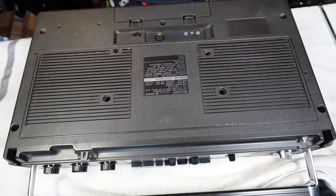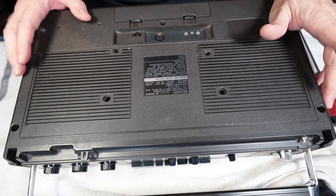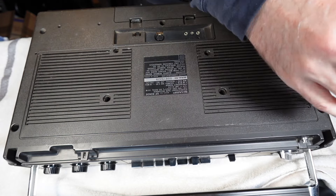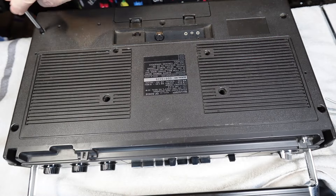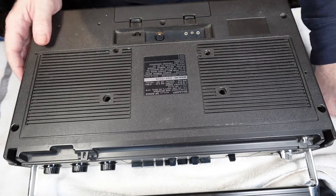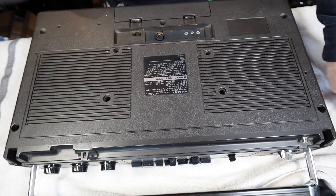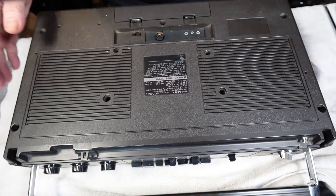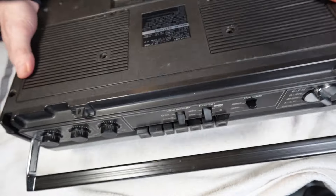That's enough of an introduction — let's get this on the towel of destiny and start looking at the cassette mech. First thing is to remove the back cover — you've got seven screws. As I say, this is a one-owner unit so all the screws are present and correct and everything unscrewed really nicely.